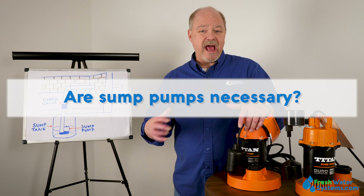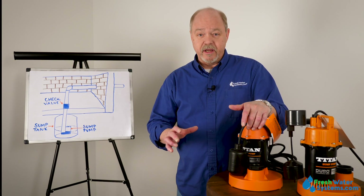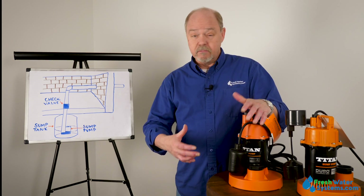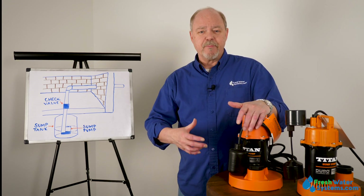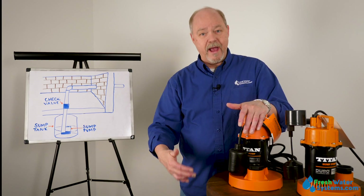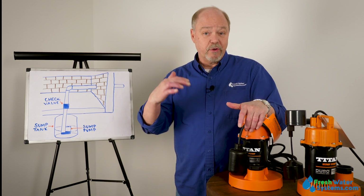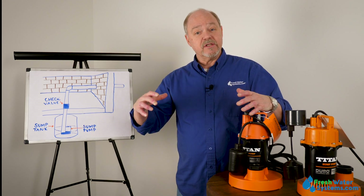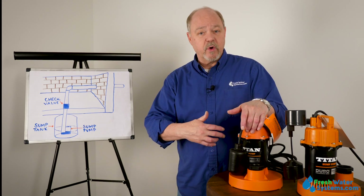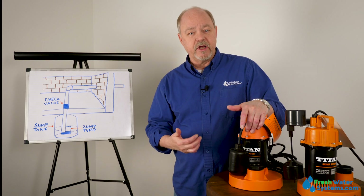Do I need a sump pump at my house? Are they necessary? Sump pumps are necessary in a household, especially if you accumulate water in your basement. For example, an older home with a basement is built below ground, and sometimes those basements can be above or below the water table, meaning water can seep through the foundation of the house. If you don't have a way to move that water outside, it's going to accumulate and eventually flood your basement.